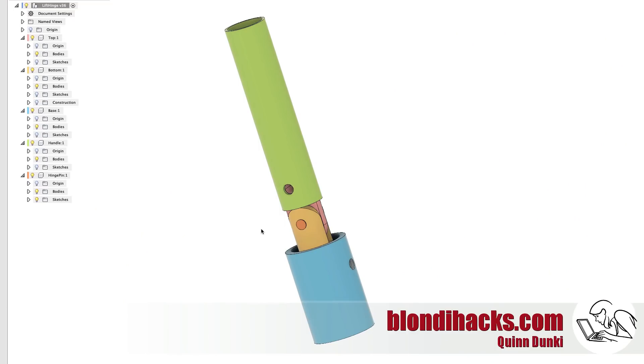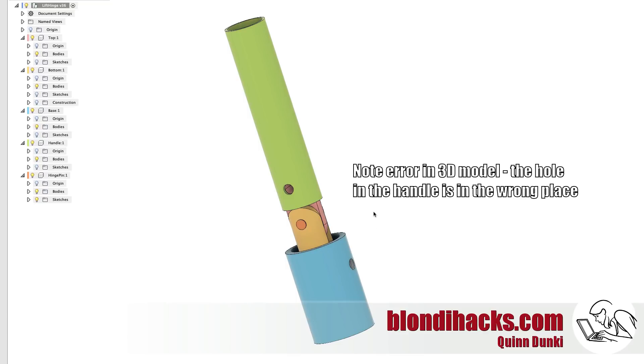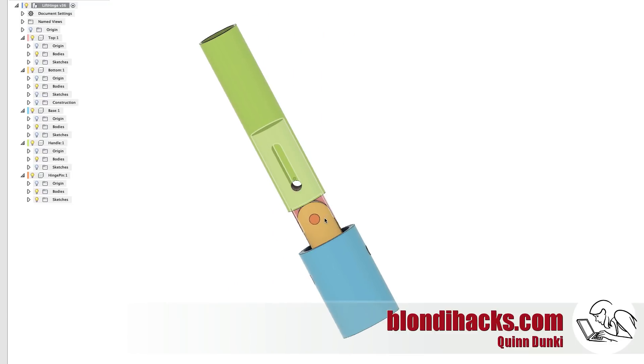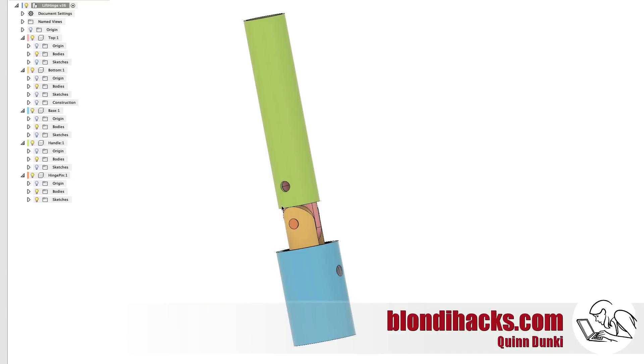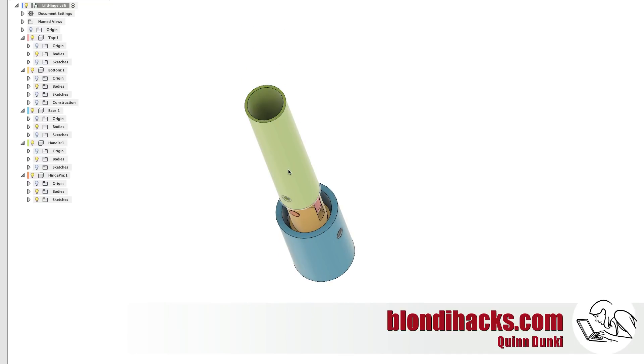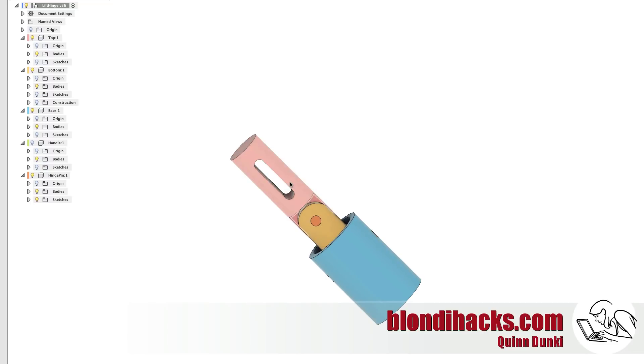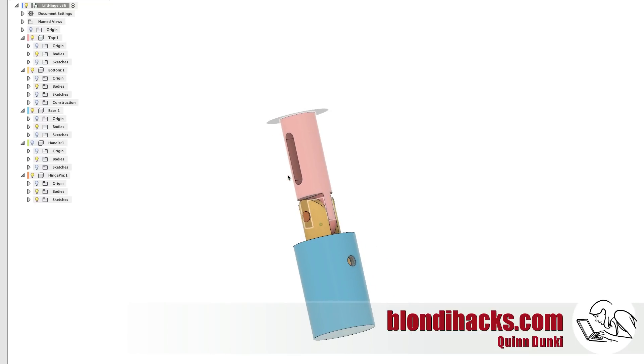Here's what I came up with in Fusion to hopefully take care of that. You can see that in green here is the cart handle and in blue there is the base that's welded to the cart, and I've put this hinge inside there in yellow and pink. The idea is that the handle will slide down into the cart as it used to and effectively slide over that hinge, locking it in the vertical position, but then the handle will slide up and allow the hinge to bend both forward and backwards. I can hide the handle here and you can see that the top part of the hinge has a slot in it that will allow the mounting bolt in that handle to slide up and down, and this hopefully will solve our problem.